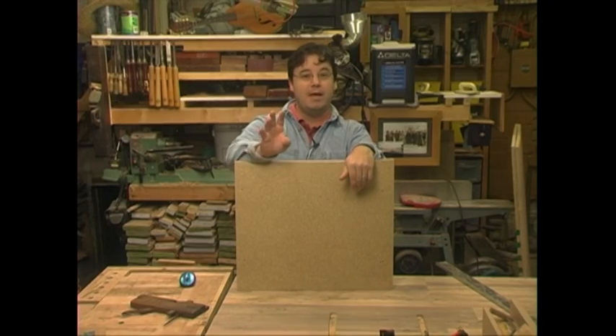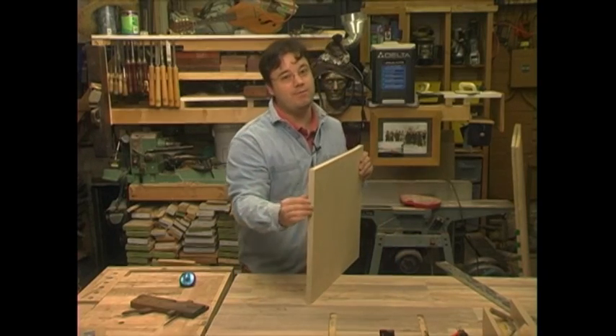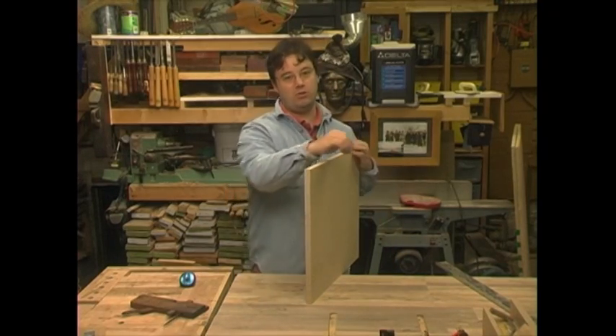Number four, trim and paint. Unless you're going to veneer, you have to paint particle board — you can't just slap some stain on this. Plan on using wood trim anywhere an edge is going to be visible, because the edges don't look good painted.